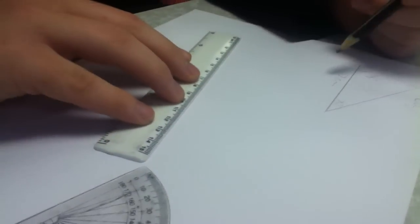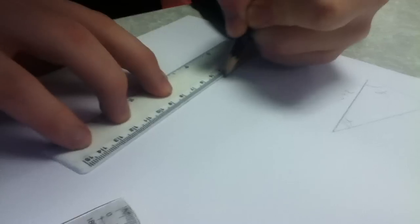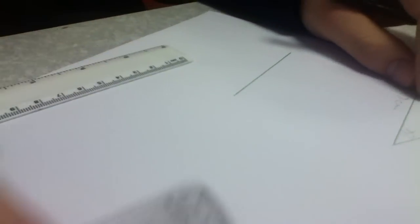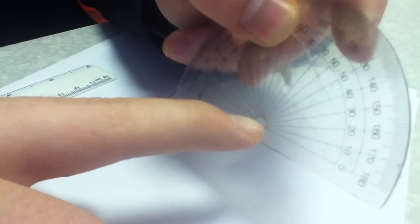First of all, you would draw your 7cm line. You would place your protractor where the line through the middle of the circle is.